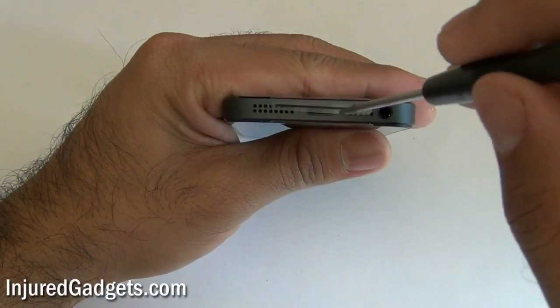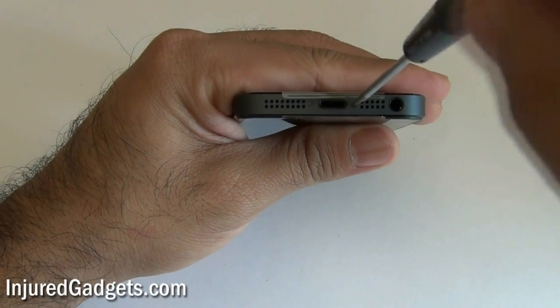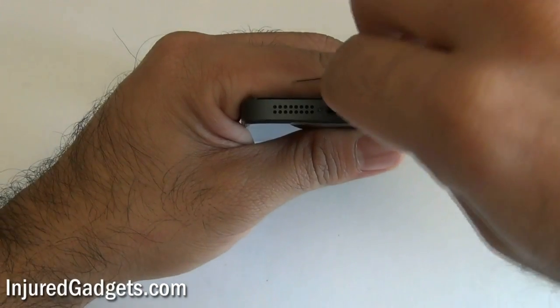First thing you want to do is remove the two screws on the bottom of the iPhone 5. These are both the pentalobe 5-star screws. Go ahead and remove those two screws.